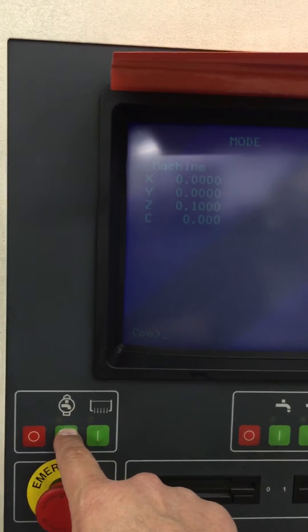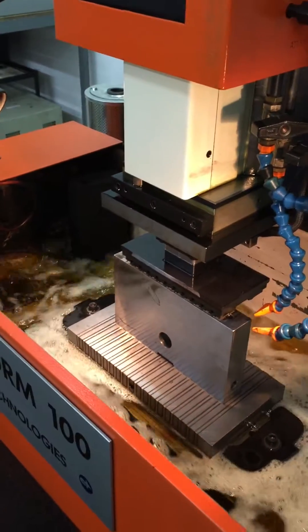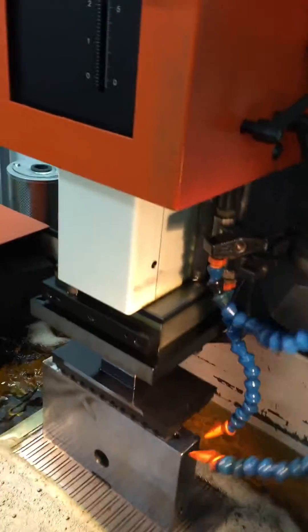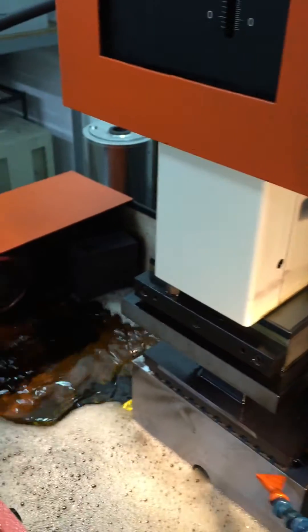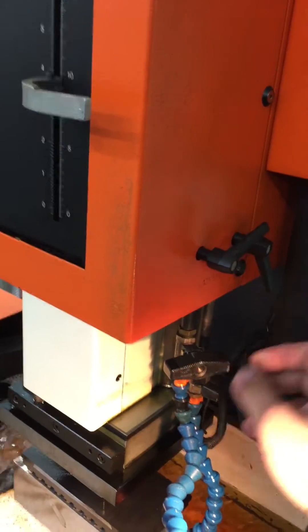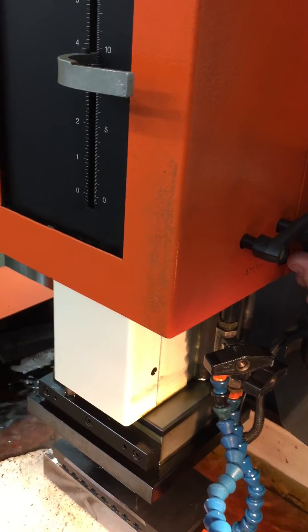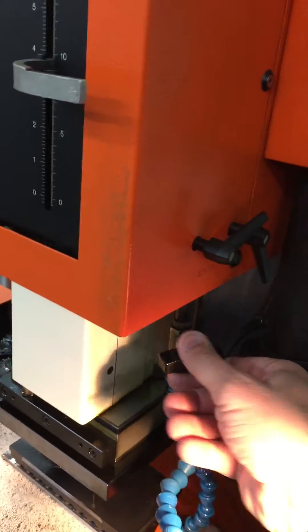Hit this button right here and there's the dielectric oil coming in — it'll fill the tank. Meanwhile, whether we're using electrode flushing or splash flushing, we can adjust them right here with these different modes. Loosen this and bring it down, loosen this and bring it down.